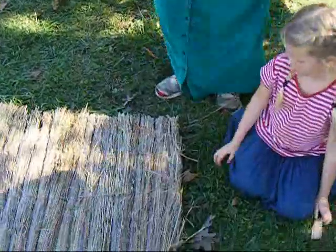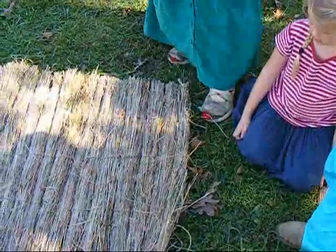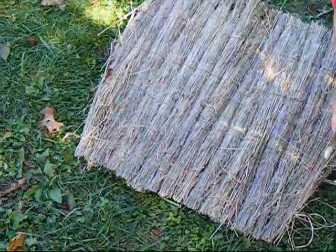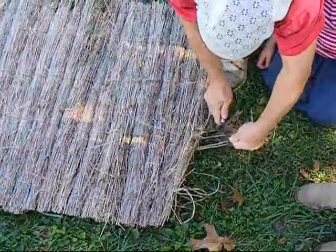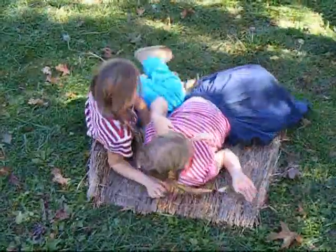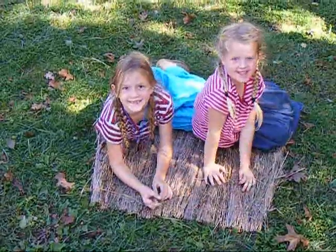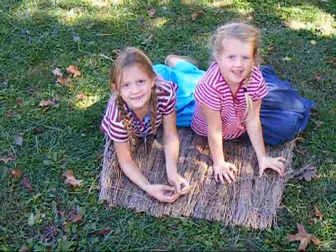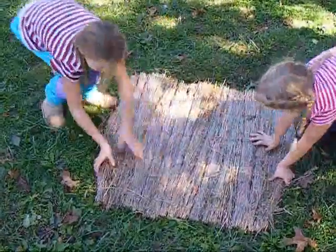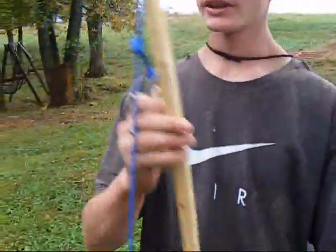Well girls, this is looking pretty good. What are you doing there Donna? I'm cutting off all the excess cordage that we used to tie the mat together. And how did you get these ends so nice and straight? We took the axe and chopped them off so that they were nice and even. Well that looks like it could be a pretty comfortable sleeping mat. Everybody wave. I hope you guys like their project. That was awesome, you guys did great. Good mat. Why don't you hold it up so everybody can see how big it is.